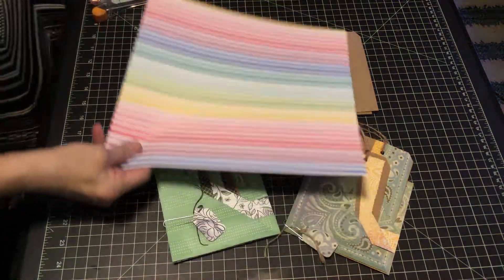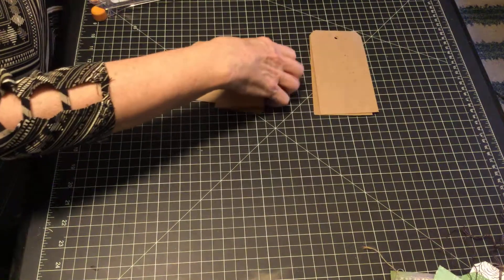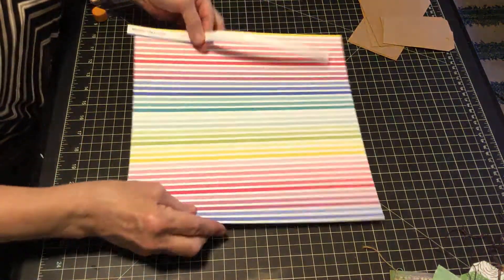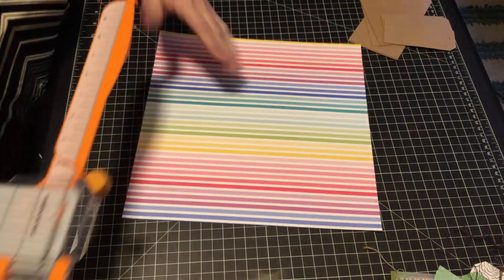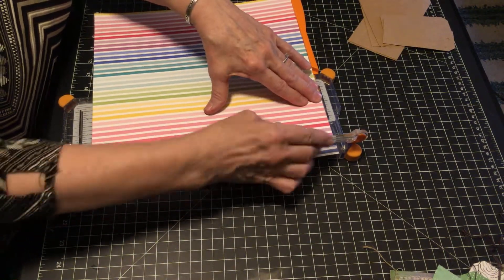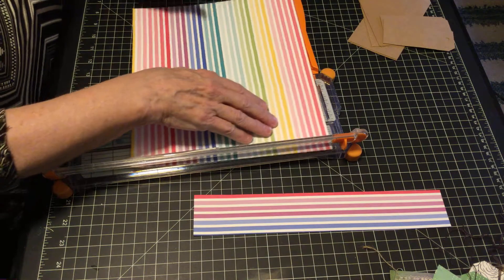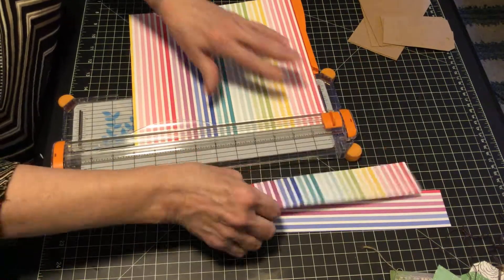I started with a 12 by 12 paper. This is two-sided but it's only polka dots so I'm not sure how it's going to be. I took the zip strip off and I'm now going to take this 12 by 12 paper and make it into a 10 by 10 paper. I have a 2 by 12 inch strip — turn it sideways, go to 10, and now I have a 2 by 10 inch strip.